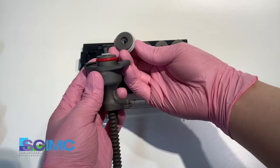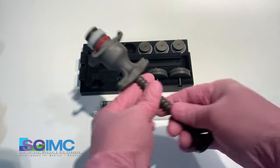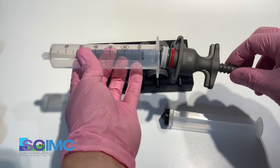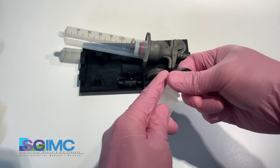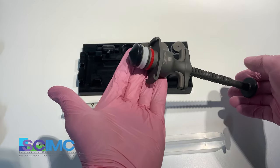The device needs to connect with the piston. Remove the plunger and connect the syringe to the device. Also, you can put the plunger in front of the device — like this.